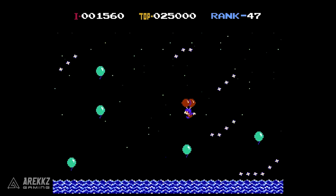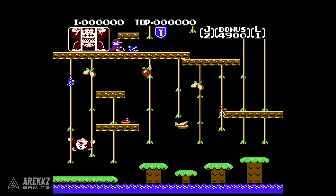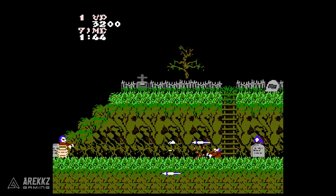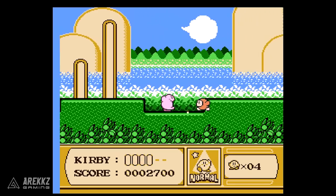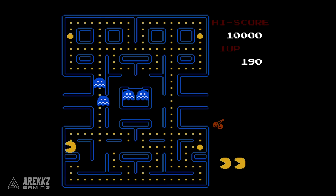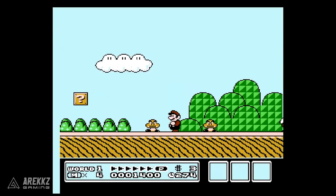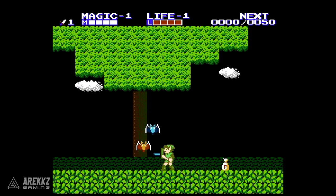Balloon Fight, Bubble Bobble, Castlevania, Castlevania II Simon's Quest, Donkey Kong, Donkey Kong Jr, Double Dragon 2 The Revenge, Dr. Mario, Excitebike, Final Fantasy, Galaga, Ghosts and Goblins, Gradius, Ice Climber, Kid Icarus, Kirby's Adventure, Mario Bros, Mega Man 2, Metroid, Ninja Gaiden, Pac-Man, Punch-Out, Star Tropics, Super C, Super Mario Bros, Super Mario Bros 2, Super Mario Bros 3, Tecmo Bowl, The Legend of Zelda, and Zelda 2: The Adventure of Link.